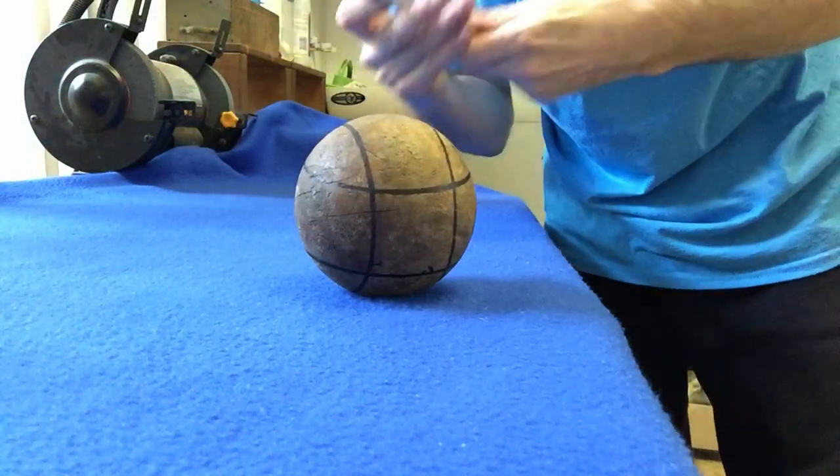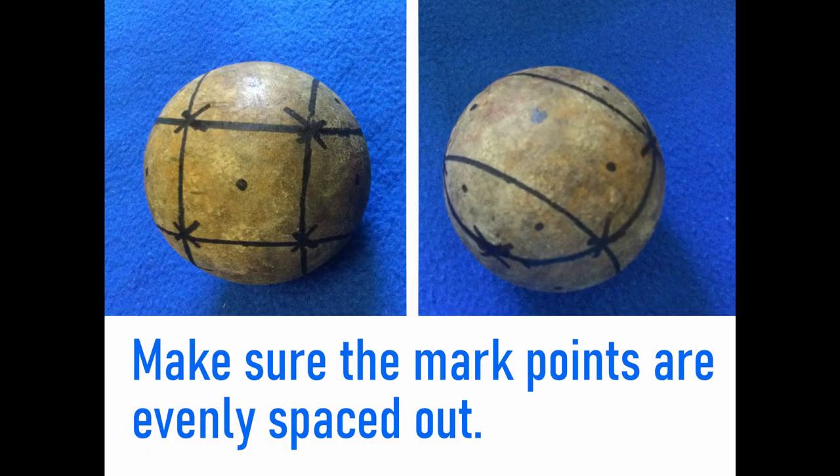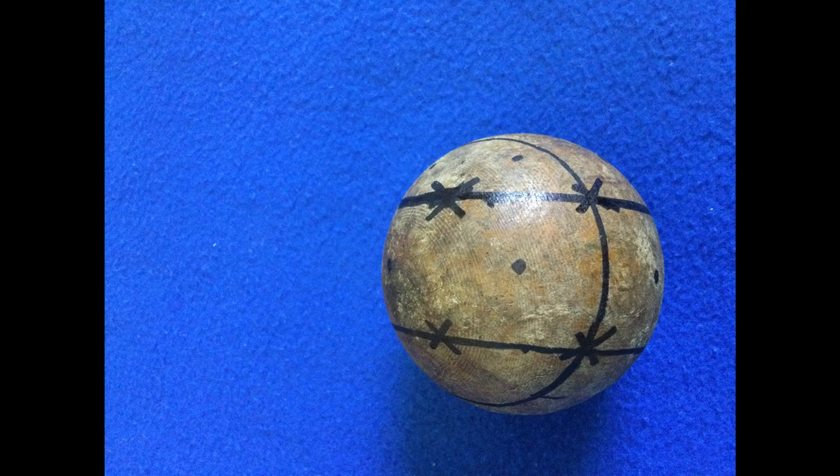Now I know where my marks are — it's better than nothing. I also put little marker points around the ball after I marked it out with the lines. That will give me an idea of where I need to drill my holes for when I put my metal spikes in.